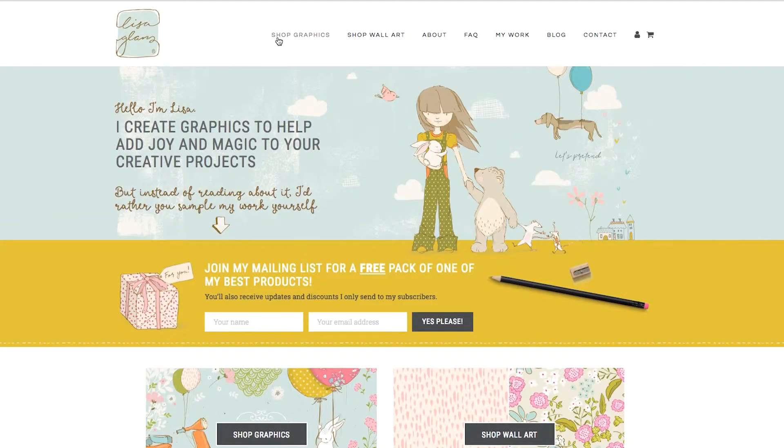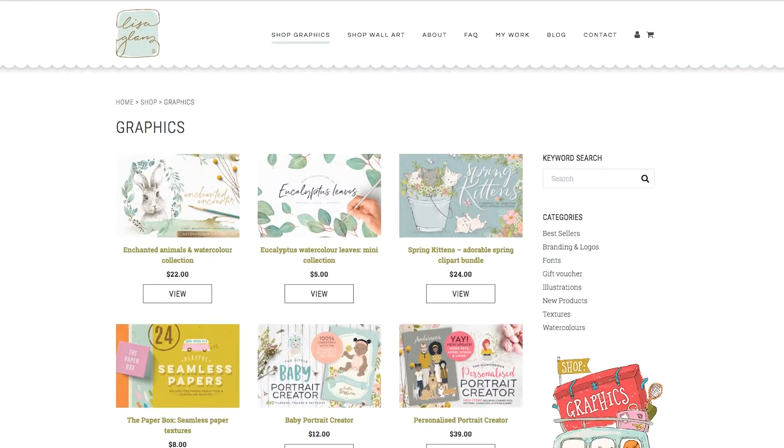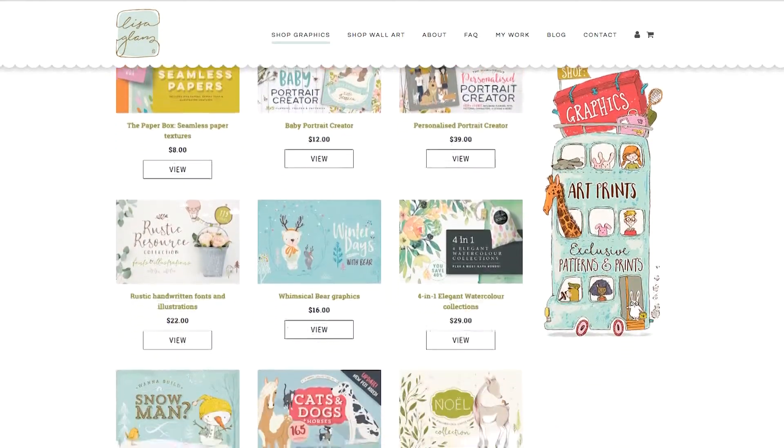Hi, I'm Lisa. I'm a full-time illustrator based in South Africa. In this course I'm going to show you some simple and effective techniques that you can use to retain that hand-drawn look to your vector graphics. As an artist I create graphic resources for both the professional and amateur designer.